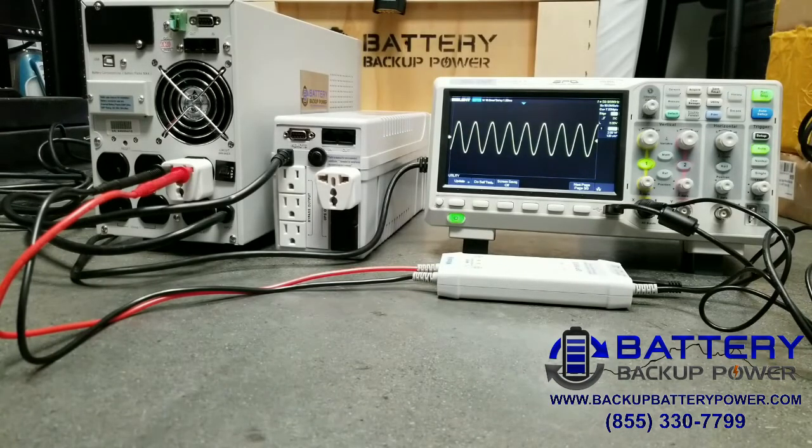If you can see there, we have a crisp, clean, pure sine wave output. It's as if utility power was never lost. The attached device or sensitive equipment will see absolutely no difference — no delay, no disruption, no change at all when power is lost and plugged into a high-end UPS. In this case, we're using what's called a double conversion UPS with pure sine wave output, so there's no switching or delay time at all.